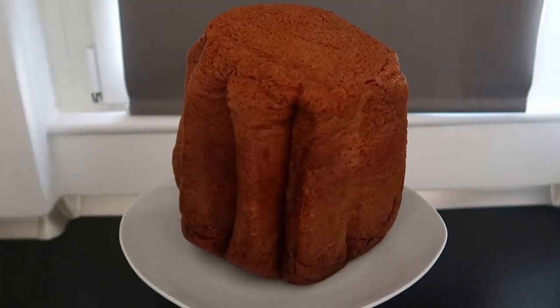Hello everyone! Christmas is over and you still have some panettone or pandoro left — let's use it to make four tasty desserts and surprise your family and friends. Let's go!